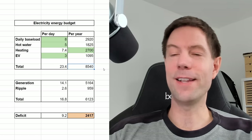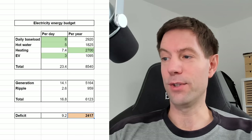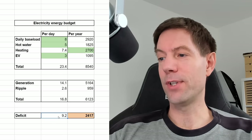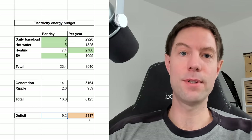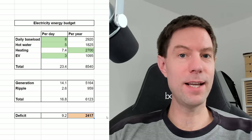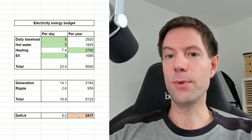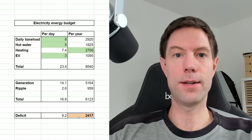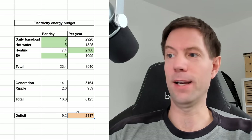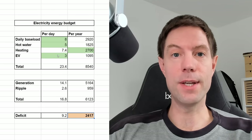You can see that that is less than the 8,540 kilowatt hours that we would consume throughout the year. I've done a very simple calculation here to show you what the difference is. Our deficit comes to about 9.2 kilowatt hours per day. So if I want to be balanced across the year, I would want to bring this down to zero. And as far as I can tell, there's only two ways really that I can go about doing that - the first is to reduce our actual consumption value, bringing down one or more of these values here.